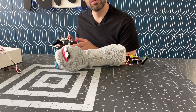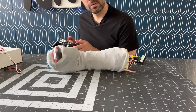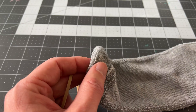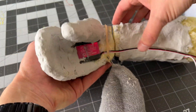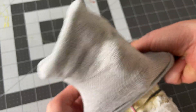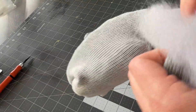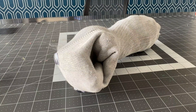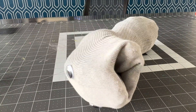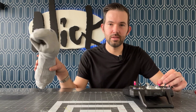Let's see — can it? Hello! Hello. Hello, how are you? So here you go — here's the final remote-control sock puppet. It's a little deranged looking, but it does work, and it's totally wireless, which is cool.